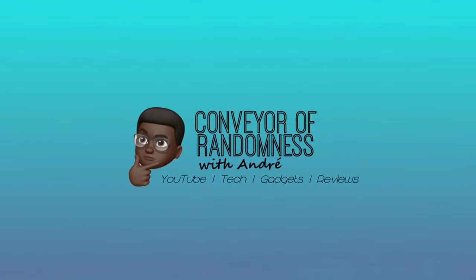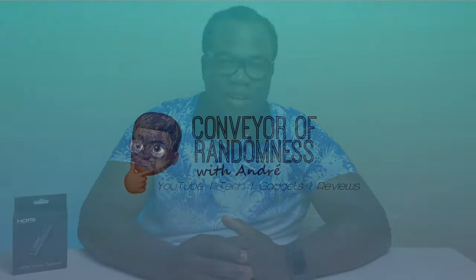Hi guys, Andre from Convey of Randomness here, and today I'll be asking: how good is the cheapest video capture card on Amazon? As online streaming becomes increasingly popular, it's important to have equipment that is going to be fit for purpose. If you're into streaming games and play on either a console or a second PC separate from your streaming PC, then you're going to need a device that projects what you're playing through your TV or PC — and that's where the video capture card comes in.